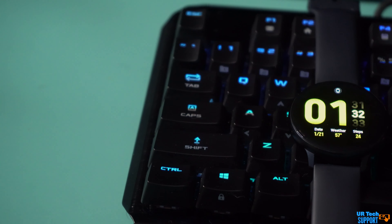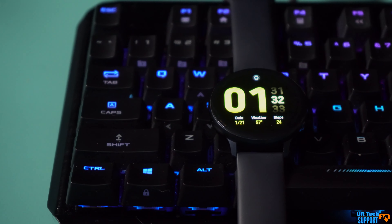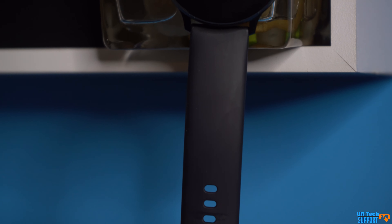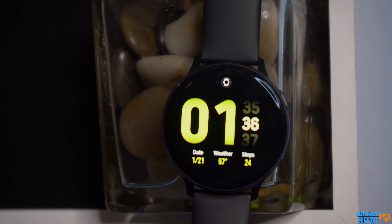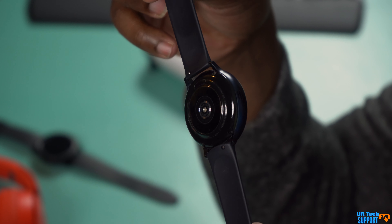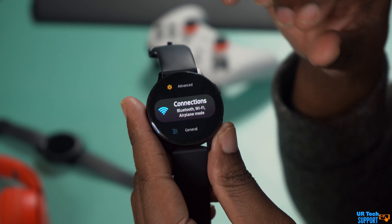The first thing I really want to talk about is the biggest difference between these two watches, and that comes down to the actual design. Both watches are circular in design — it seems that Samsung really likes that circular design, and that's definitely not a problem. I think both watches look amazing. But both watches do seem built for a different consumer base. The Active 2 is more of a sporty, minimalistic design with basically all screen and a built-in rotating bezel.